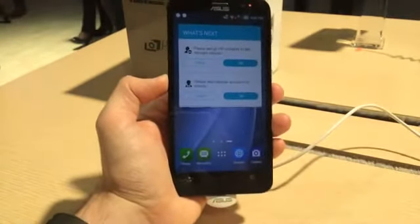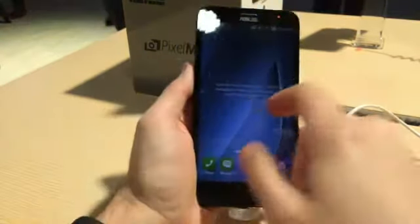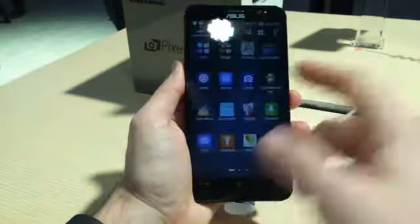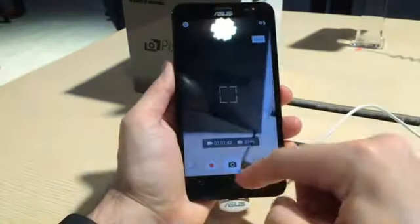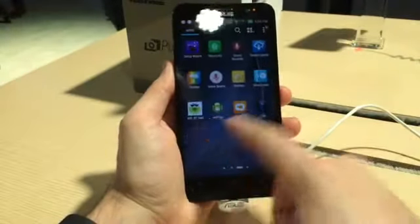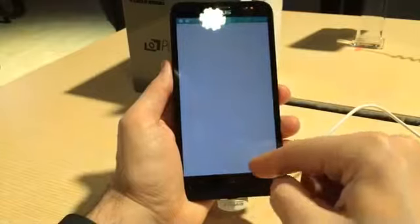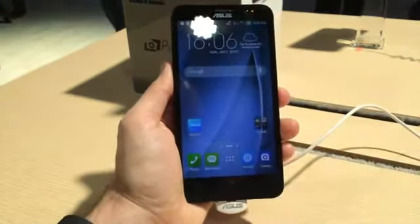In terms of actual performance, there's a 64-bit Intel Atom quad-core processor packed away inside. Just from having a quick play with it, it certainly seems incredibly nippy. Apps load up almost instantly and so far we haven't seen any irritating stutters, so fingers crossed with prolonged usage the performance will be really, really good.